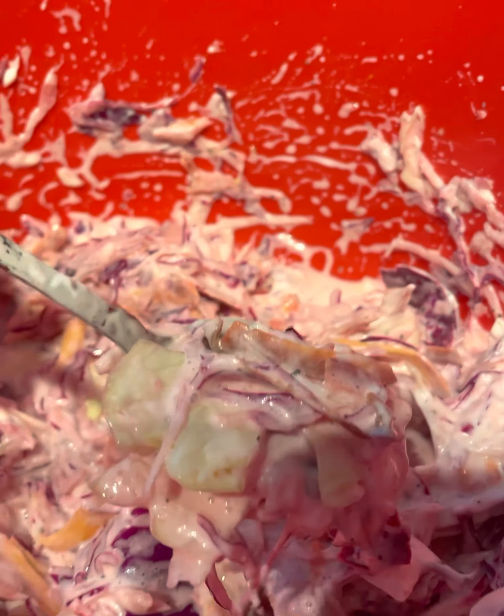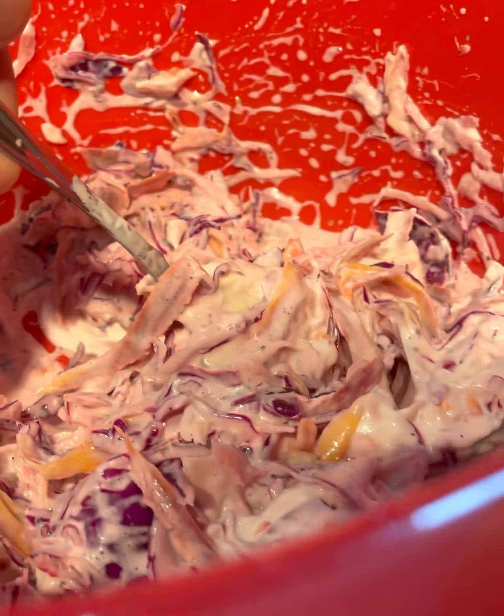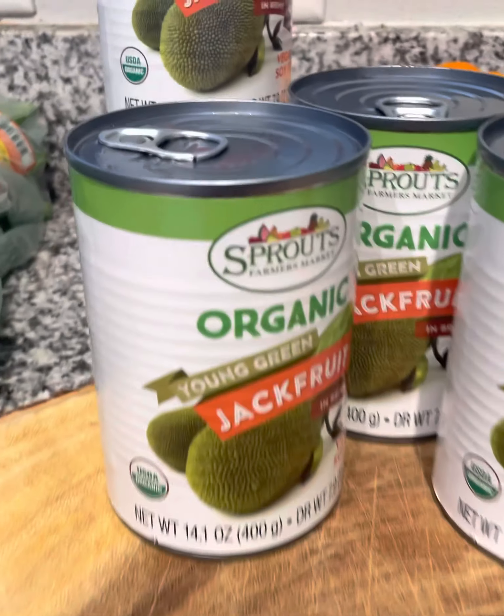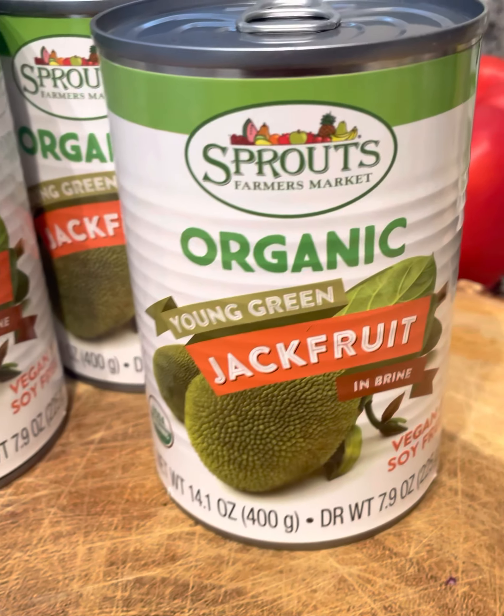Mine was a tad bit watery because of the lemon juice — I had put a lot of lemon juice in there. And then of course it's going to turn a little purplish, pinkish because of the cabbage. So boom, we're going to throw this in the refrigerator, let that cool down and get cold.